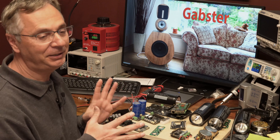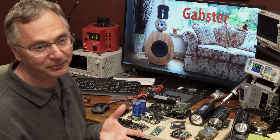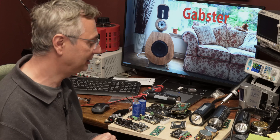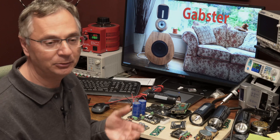All the parts you see here that we're going to use to build this DAC streamer — I bought with my own money. I am not influenced by anybody. If I'm recommending something it's because I personally like it, not because anybody offered me any incentive, free goodies, or anything whatsoever.